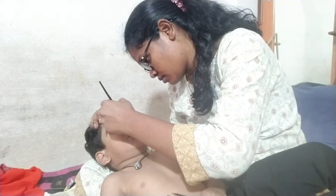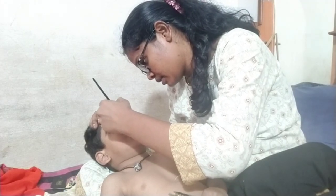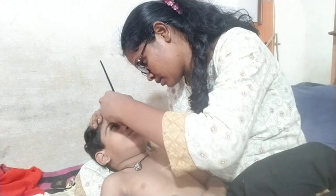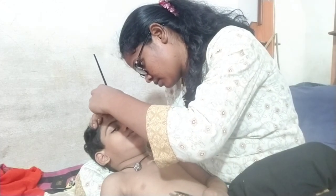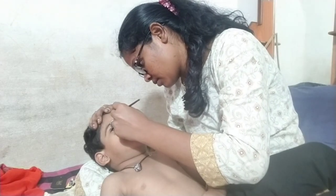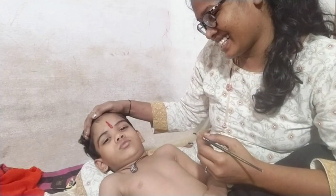So, how to make an Alluri Sitarama Raju figure at home. I'll use this way to make a lot of people and build a lot of confidence. So, I'll start with first.